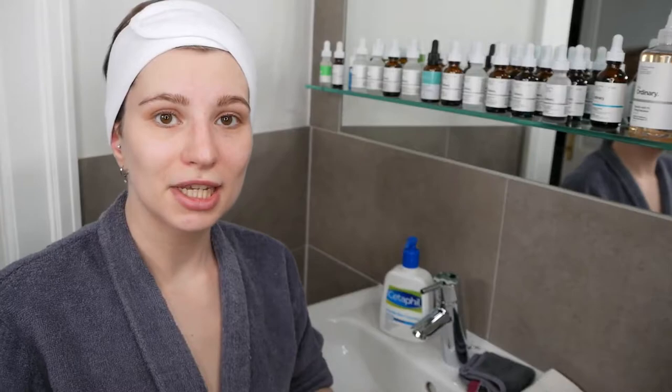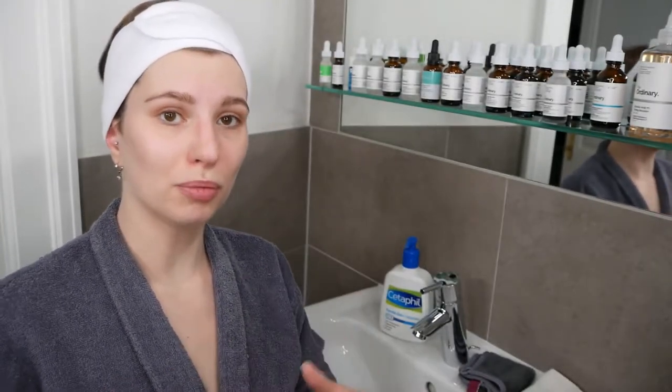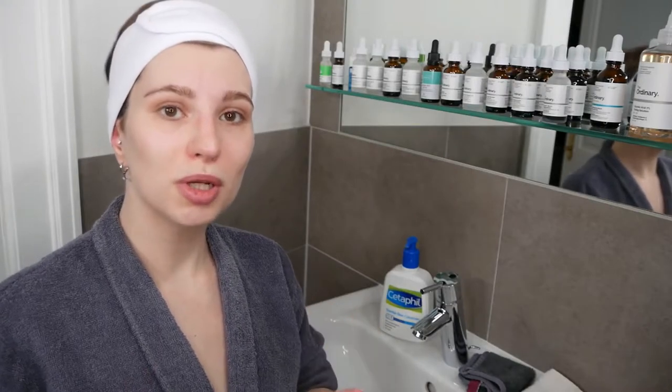After you're done massaging it into the skin, you can now decide if you want to rinse it off with water or remove it with cotton pads or a cloth. If you do get it into your eyes, please rinse them immediately with water.